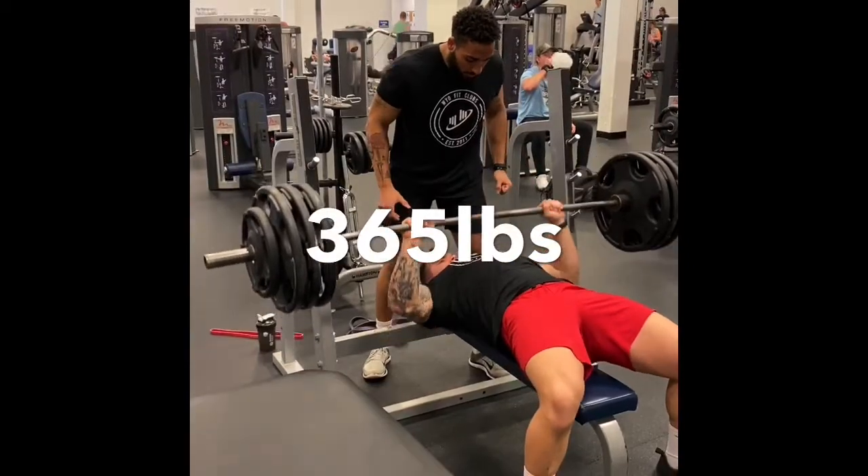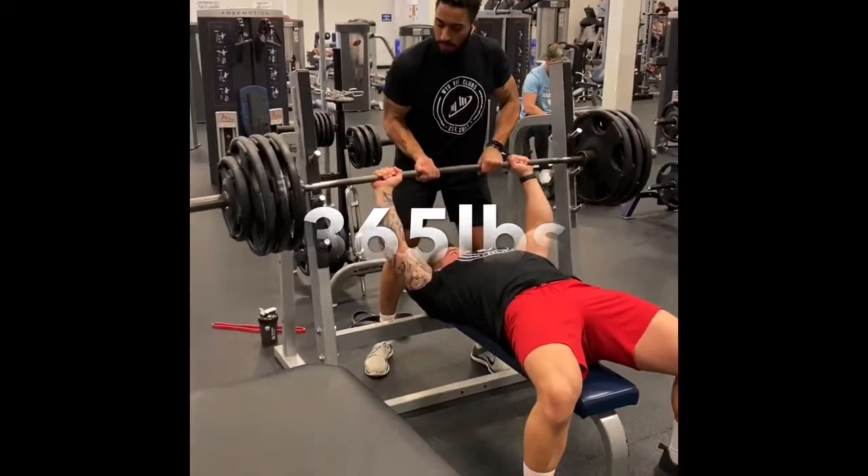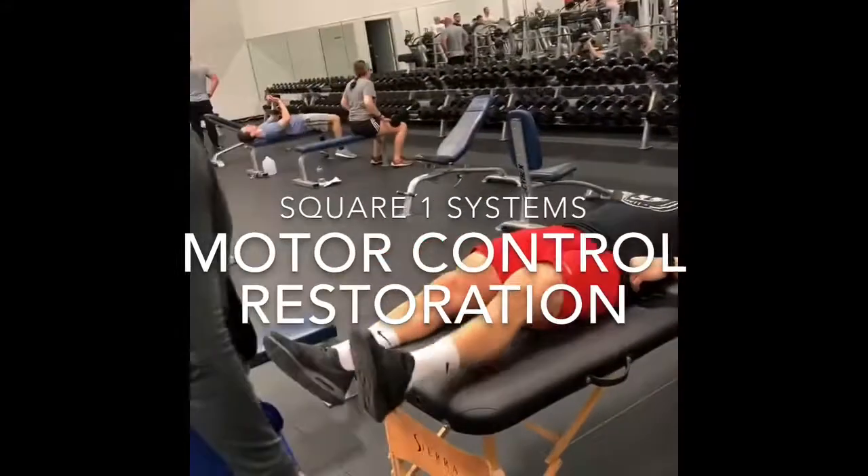In this video, you're going to see Andrew complete his one rep bench press of 405 pounds. This is relevant because this is a weight he has not attempted in over a year, and he's also 20 pounds lighter.